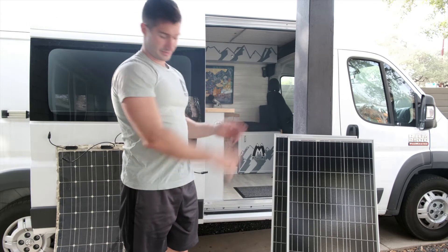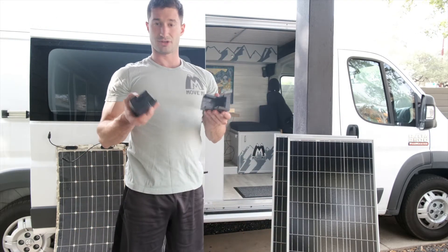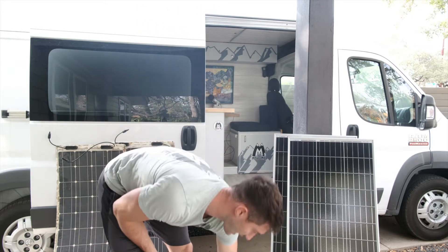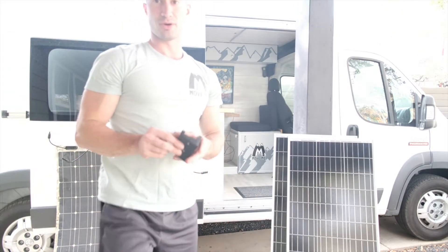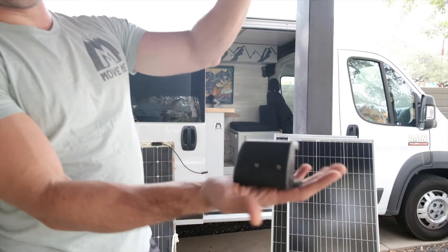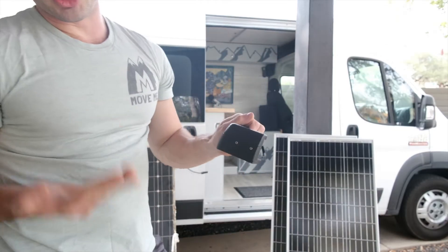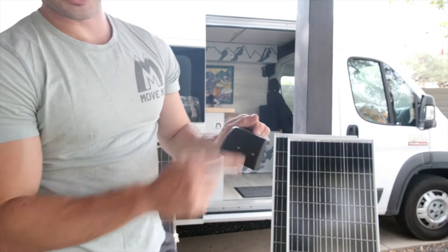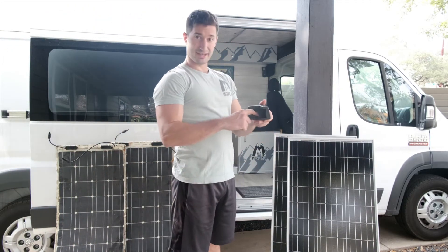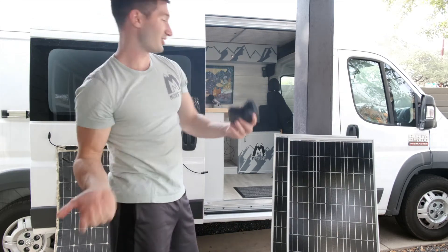You need the solar panels, and the last thing you need are these bracket connectors — about 30 bucks off Amazon, super easy to use. It's two pieces, one top and one bottom, they come apart. You're supposed to put them on the solar panel and then screw them in, but I found a much easier way — I just screw it in first.